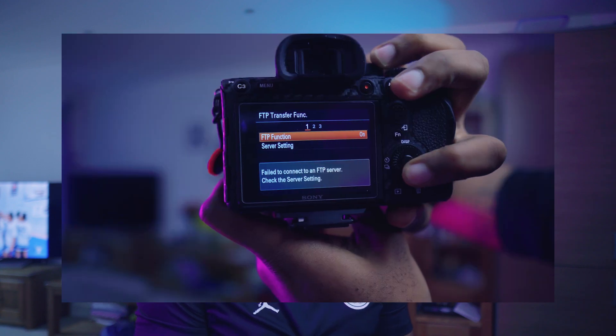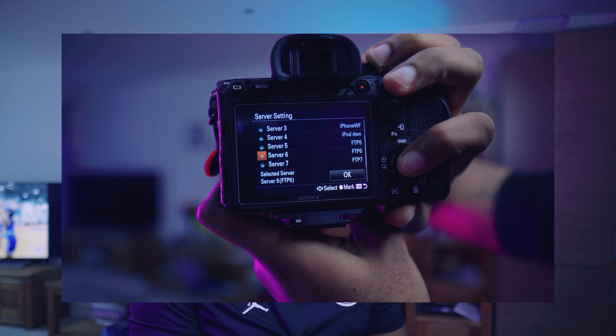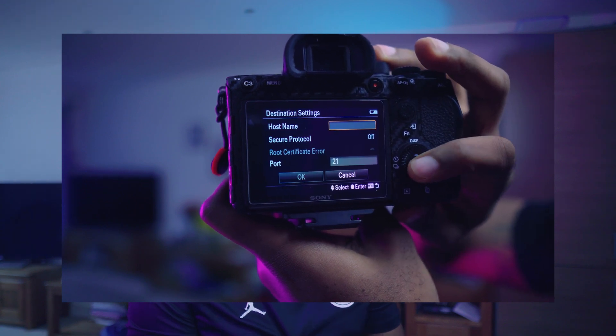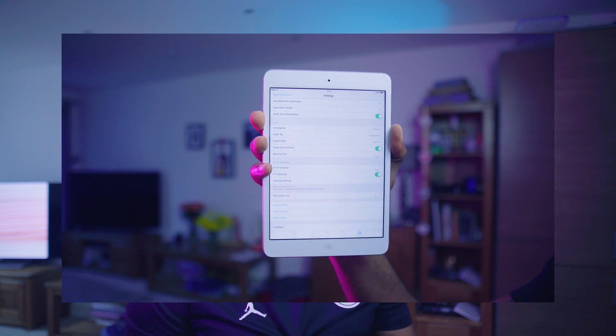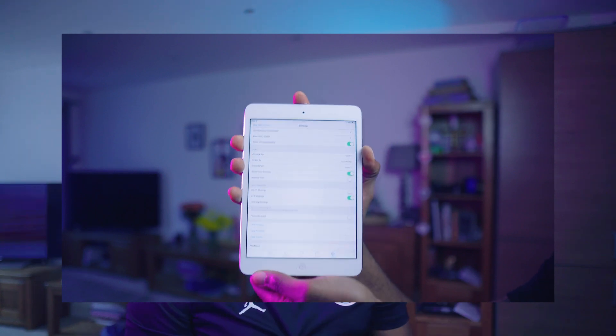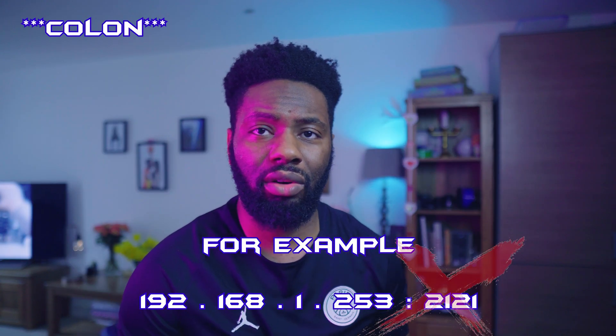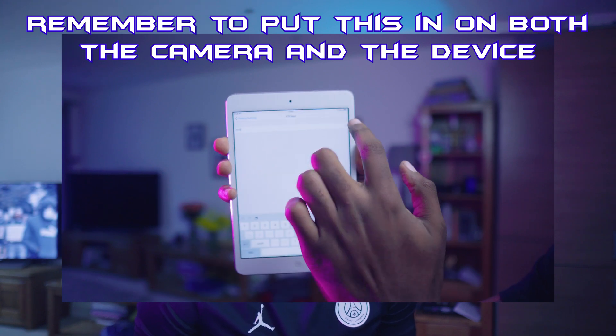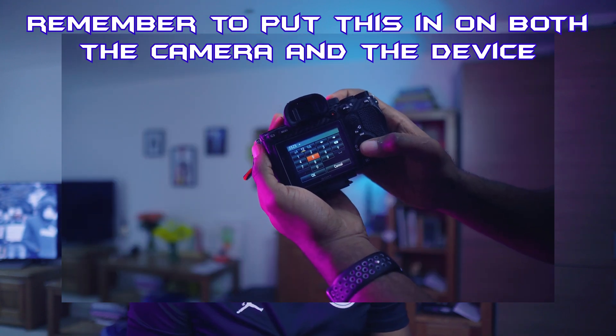Here comes the part where most people trip up. Go into your server settings, select a default server, change the name if you want so you know which device you're FTPing to, and input the host name. The host name will be on the first page of the settings tab in the Files app, just under sharing settings. After the colon-semicolon part, don't enter that into the hostname field. Press OK and then go down to port — that's where you put the numbers after that colon. In this instance I've set mine to 2525, then press OK. Your directory settings are not critical, but it's good to name them so when you go to the content within the app you'll see that file name and know where to find your files.